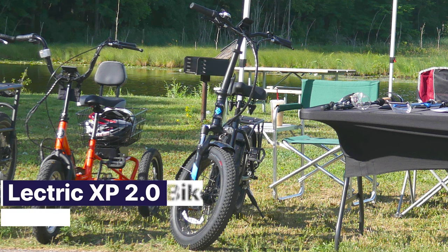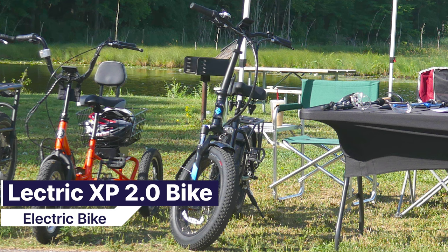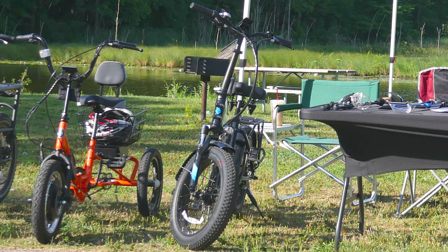This is the Lectric XP 2.0 electric bike. It is a foldable electric bike that can assist the rider with pedal assist functions, or if needed, it is able to accelerate without pedaling using its electric motor.